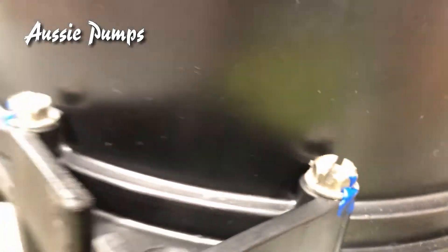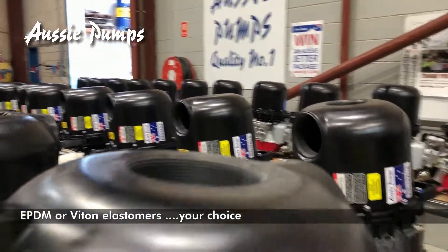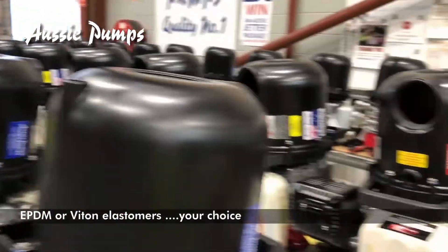They love building these pumps. And by the way, all stainless steel fasteners, as you can see, and of course they're fitted with either EPDM elastomers or Viton. Good job.